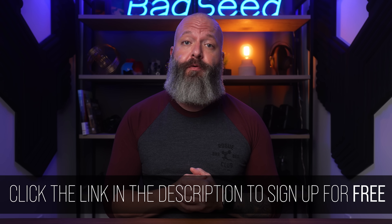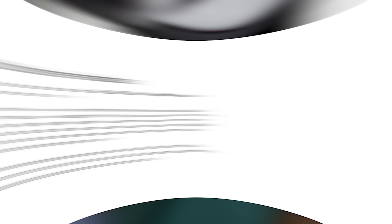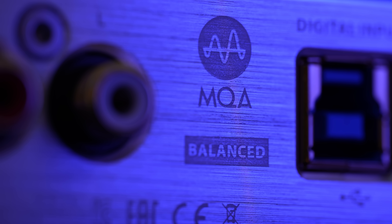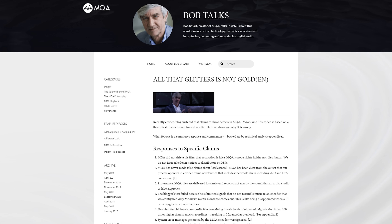It takes less than 15 seconds to sign up and it's completely free — click the link in the description to subscribe to Morning Brew today. One of the biggest changes to the v2 is the addition of a 16-bit XMOS controller chip versus the 8-bit on the v1, included to support this unit being an MQA decoder.